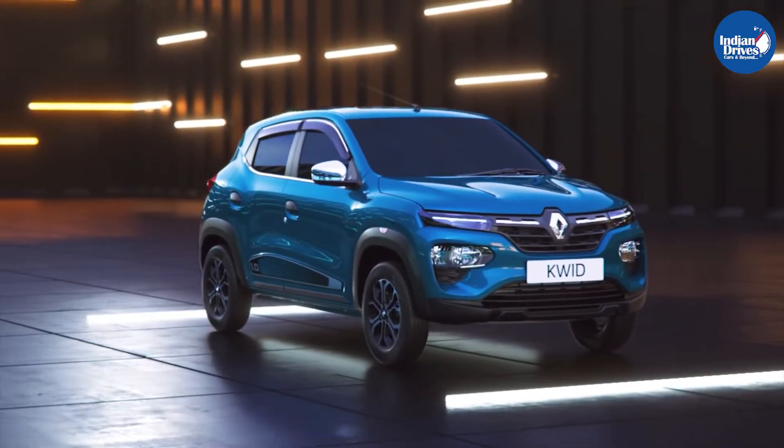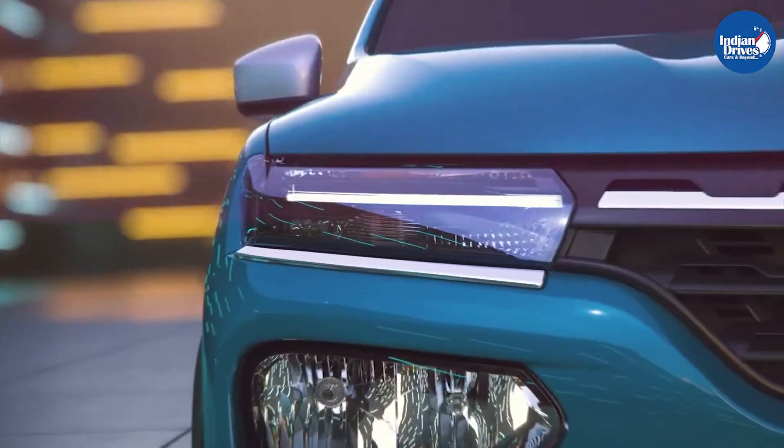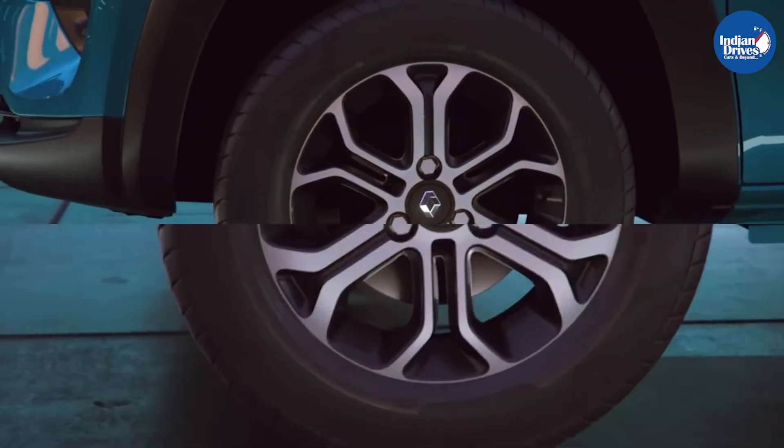Hello and welcome to Indian Drives. In this video, we show you the general accessories available from Renault for the Kwid. Renault offers 4 packs of accessories for the Kwid.